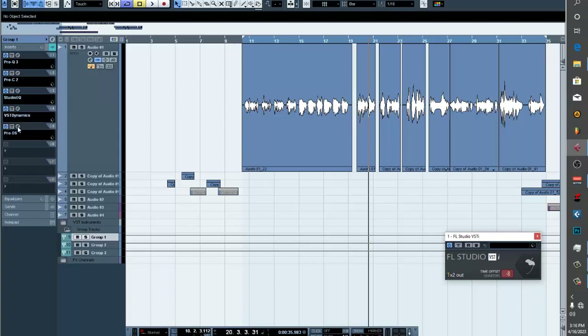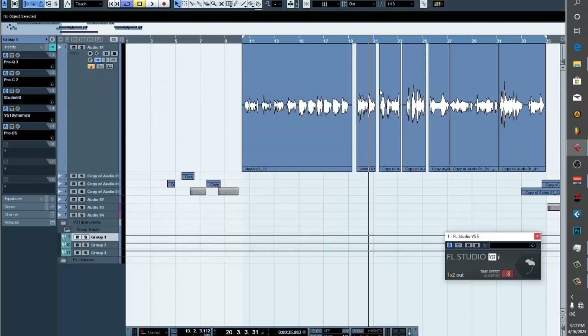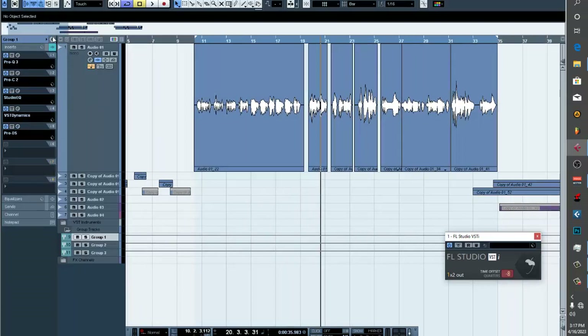The next thing is the de-esser — its job is taking away the sibilance. I set it around minus 40. It wasn't giving me too much sibilance because I didn't boost the high ends very much. But the reason I put it there was because I added a saturation distortion on it, which we'll get into.